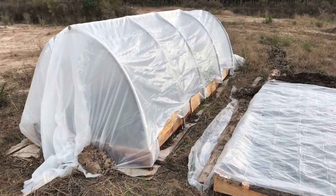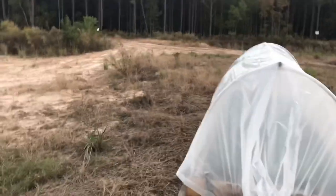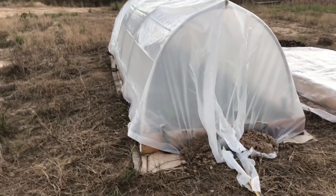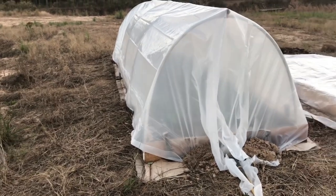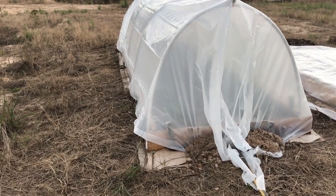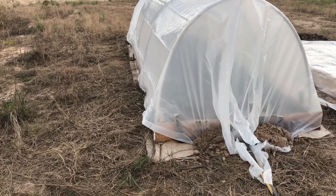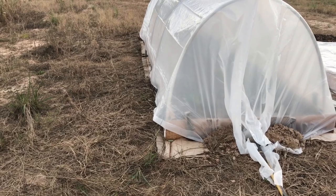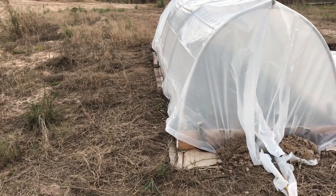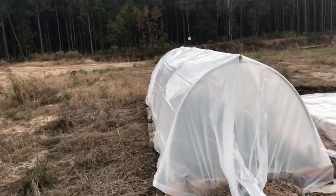The hoop house survived the winds better than expected — I figured it'd get peeled off for sure. After doing some research I found that broccoli is good down to 26°F, and we're only forecast to get down to maybe 28–30°F those nights, so it may not have been strictly necessary. Still, the extra heat gain during the day might help promote a little more growth.